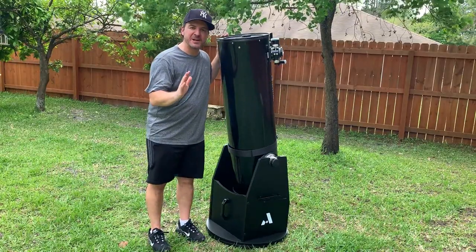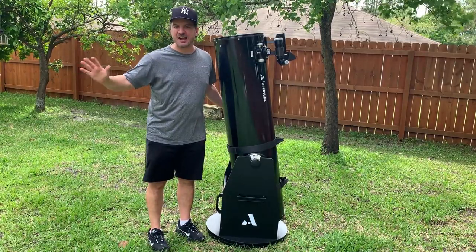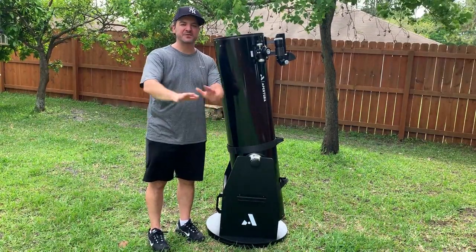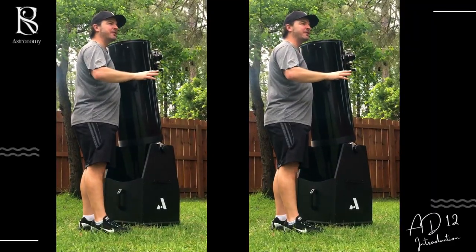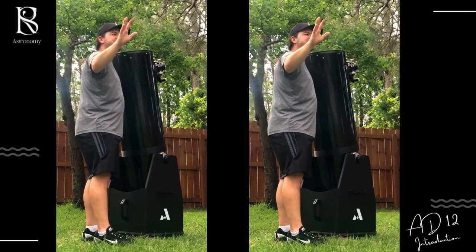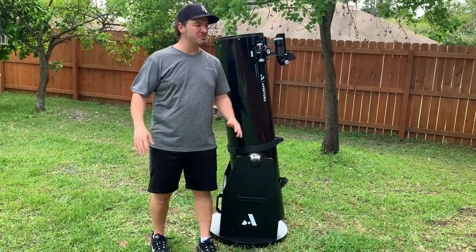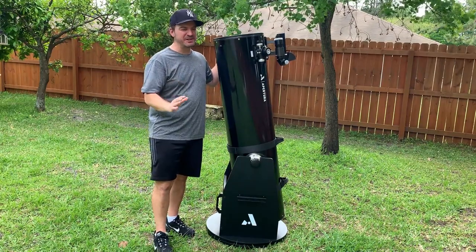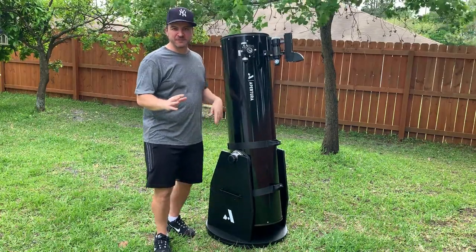I got so lucky — the first three nights I had this telescope. Everybody says you get a new telescope and it's nothing but clouds and rain, but I had three straight nights of clear, beautiful weather. It was a lot of fun. I saw everything from the Leo Triplet galaxies to the Whirlpool Galaxy, incredible views of the Great Orion Nebula, open clusters, and so much more. Needless to say, I have not been disappointed my first couple of days owning a 12-inch telescope.